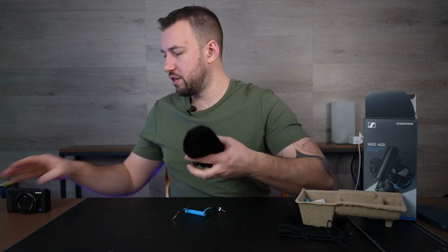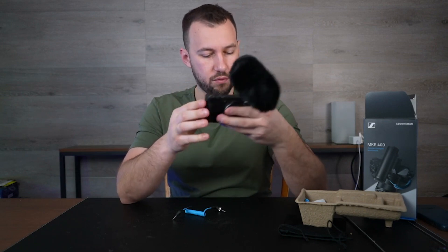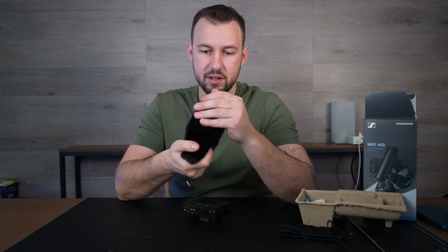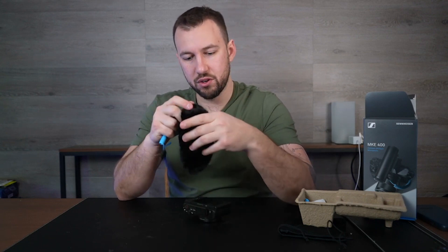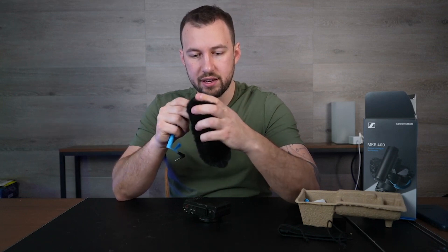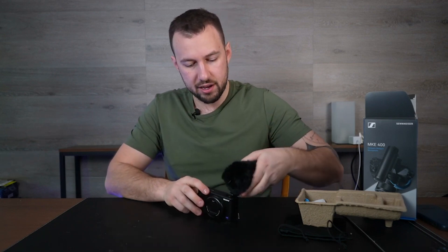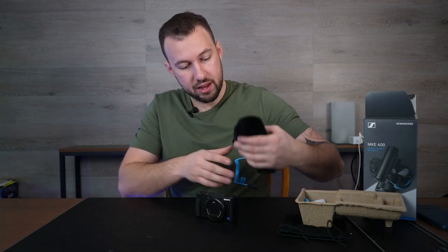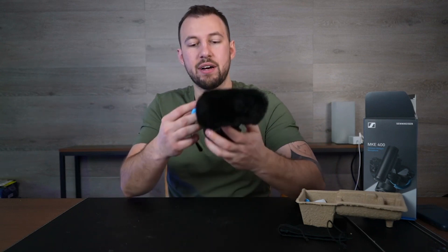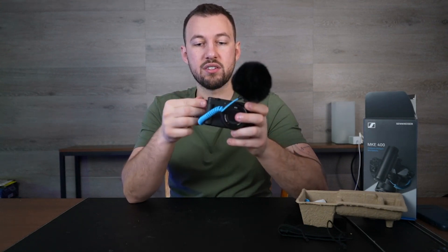Setting it up is pretty simple. I have an older Sony camera here. We plug it in — the jack is right here on the back. We plug one end into the front of the mic, and you can screw it in a little bit just to make sure it's locked in. Then slide it onto your camera — every camera has this little slot for a microphone or a lab mic — and then just find your audio jack and plug it in.